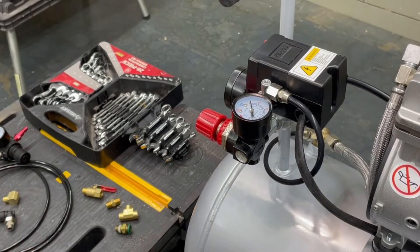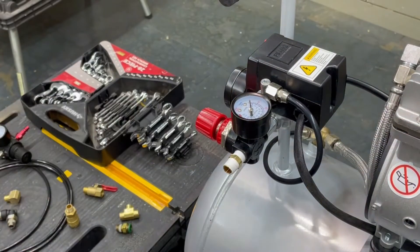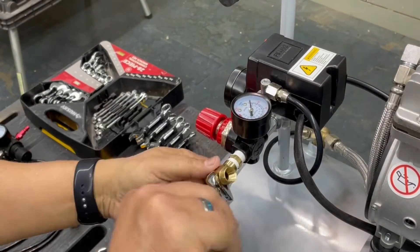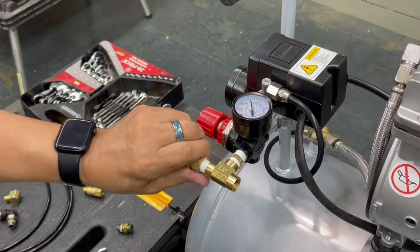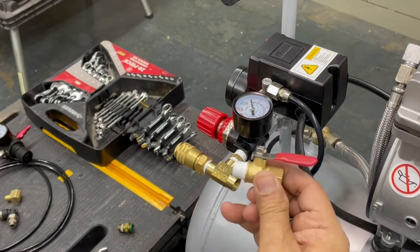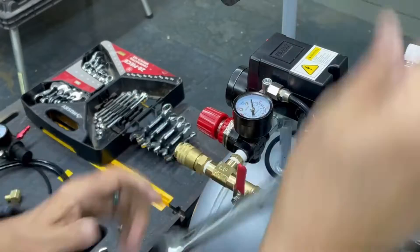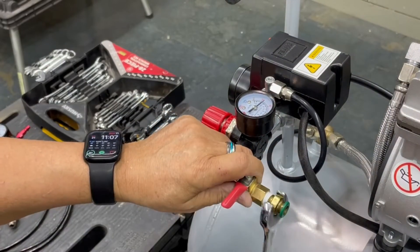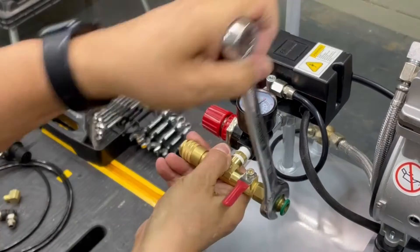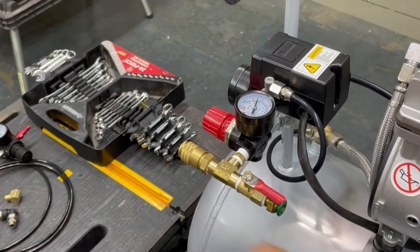I started off by removing the quick coupler and attaching a quarter-inch threaded nipple. I then screwed on a quarter-inch brass tee, using Teflon tape at all my connections. I then reconnected the quick coupler, followed by a quarter-inch brass cutoff ball valve so I can cut off the pressure to the regulator if needed. I then connected a 3/8-inch push connector. When done, I turned on and applied pressure to the connections to check for leaks — all's good.